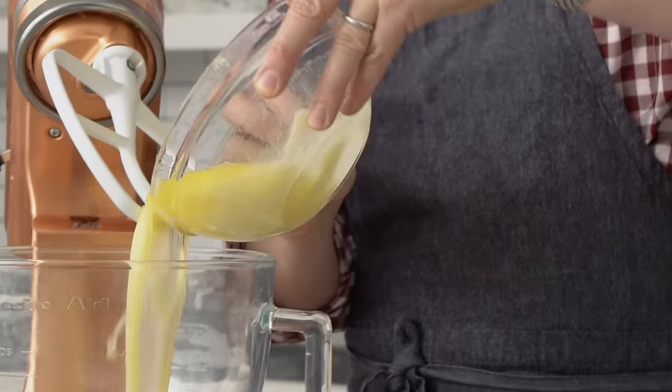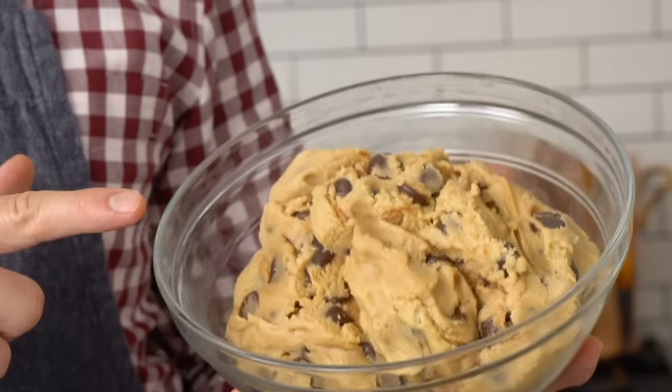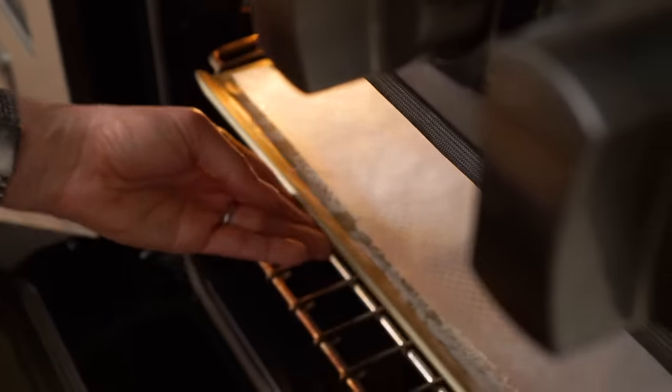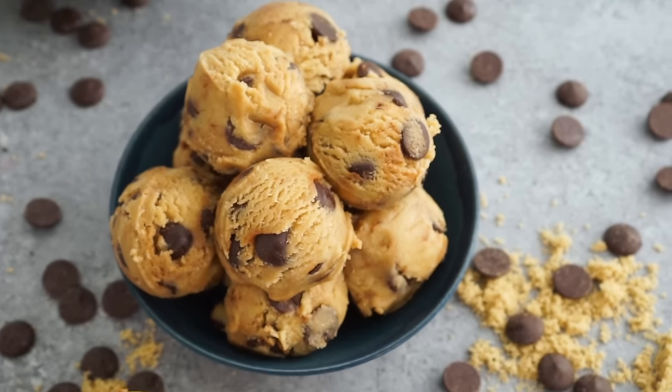Hey bakers, John Cannell from Preppy Kitchen here and today we're making edible cookie dough. This stuff is — I have no words for how delicious it is. I've eaten a ton just in between takes. I will be baking up one cookie from this batch to show you what they're like baked. I'm so curious because if they bake up well, it's the best of both worlds and game over. Let's get started.